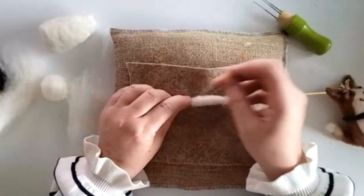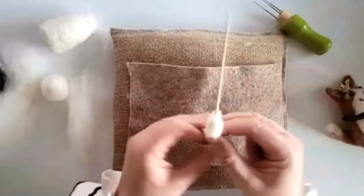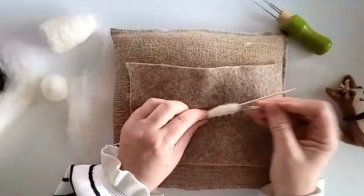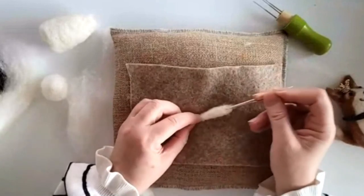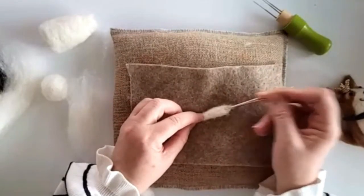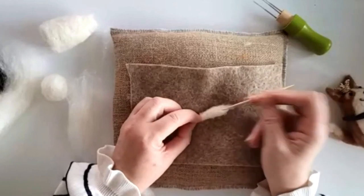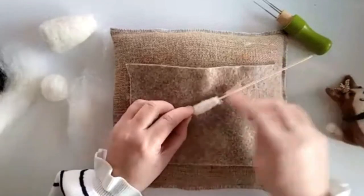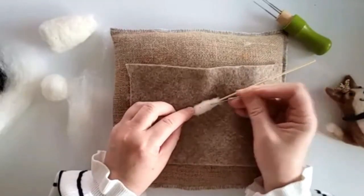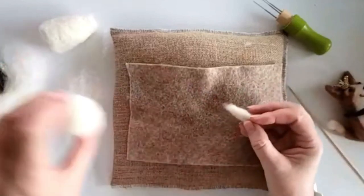It looks really long, maybe too long, but we can fix that when putting it on. Let's shorten it by pushing straight down the entire piece — that shortens it but I'm not felting these ends. Watch your finger at this end. Take that off and let's have a look.